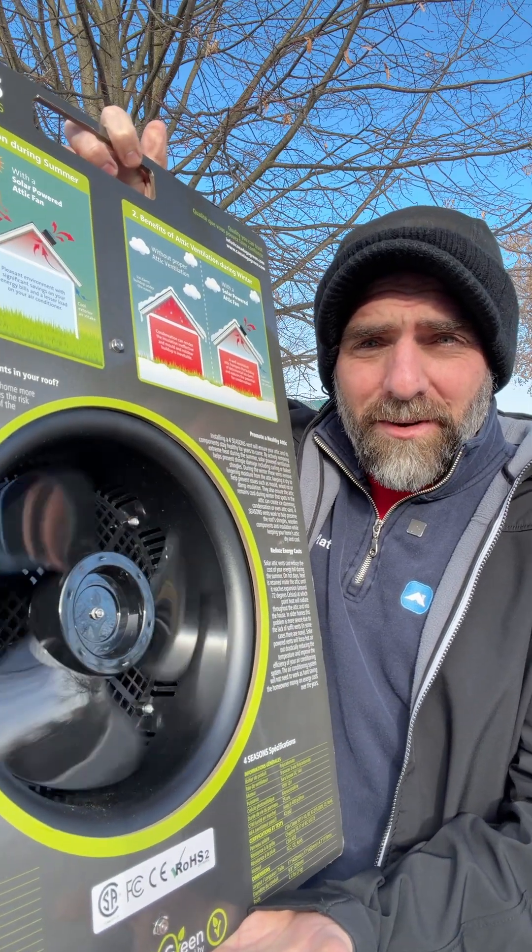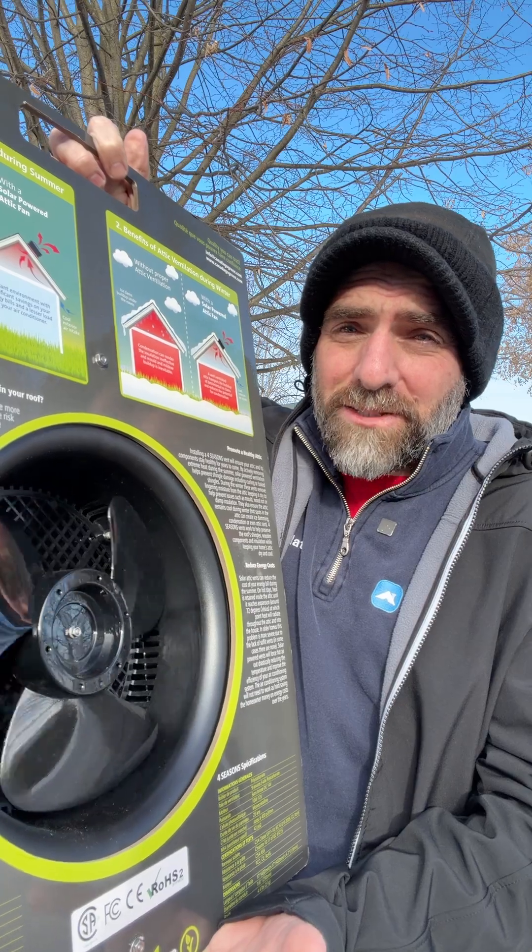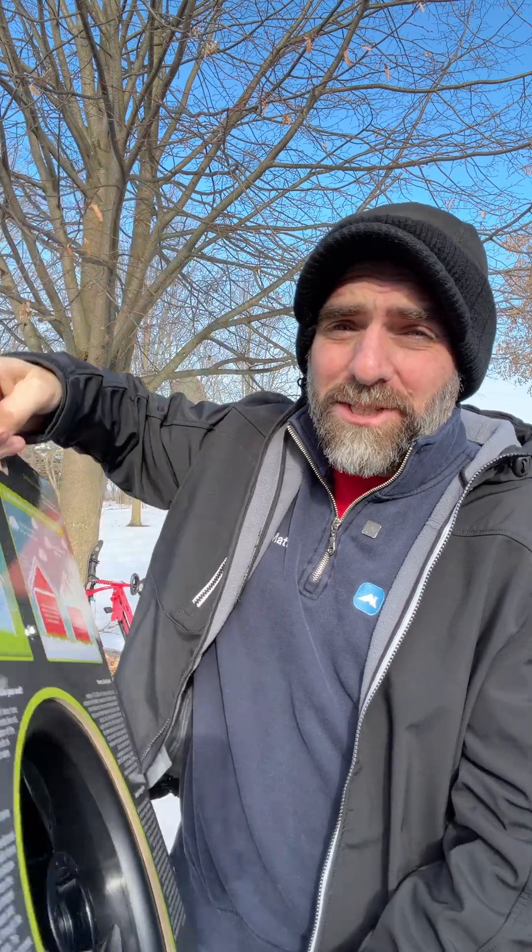Well this is the Four Seasons Solar Attic Vent, designed to ventilate up to 500 square feet of attic space using clean solar power. It automatically runs when the sun is out, pulling hot air and moisture out of the attic with no wiring, no electrical costs, and no impact on the homeowner's energy bill.